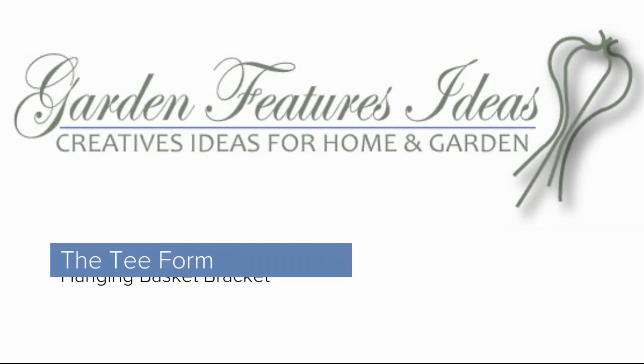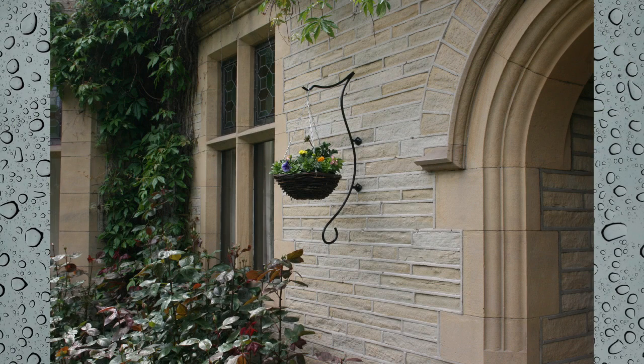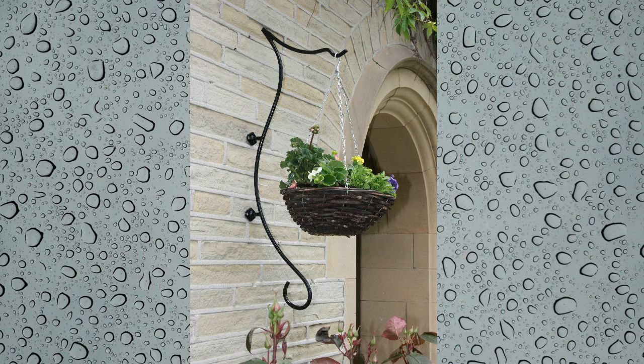Hello. This is our T-form hanging basket bracket. In this design, we tried to create a classical feel to our basket hanger. We used constantly changing curves in the design, and we feel it takes away the hard lines of the heavy steel used in forging this hanger.